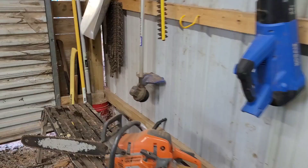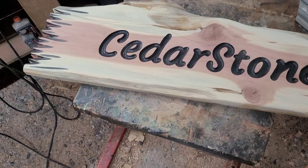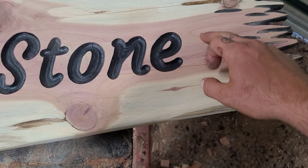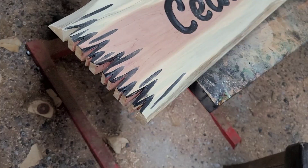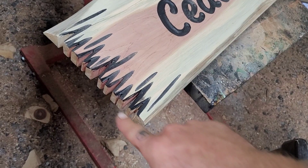I got it all routed out and painted — it's called Cedar Stone. I think I'm gonna wood-burn a little slate with a small tree. I haven't decided whether to leave it off-centered on one side or do it on both sides. It's a beautiful piece of cedar, so as soon as you put clear coat on it it's gonna look incredible. I'll do my rustic finish — burn it, hit it with a little spray paint so it looks more weathered, then clear coat it.